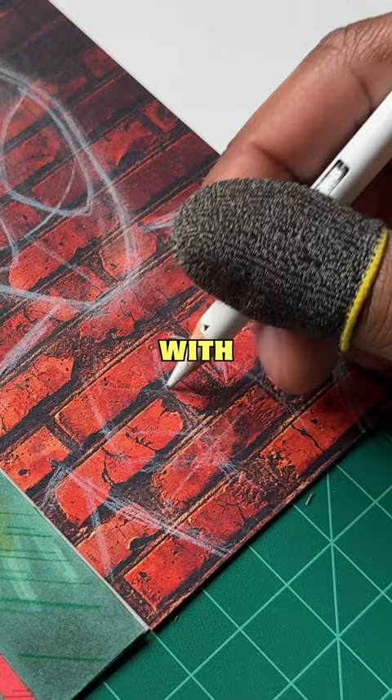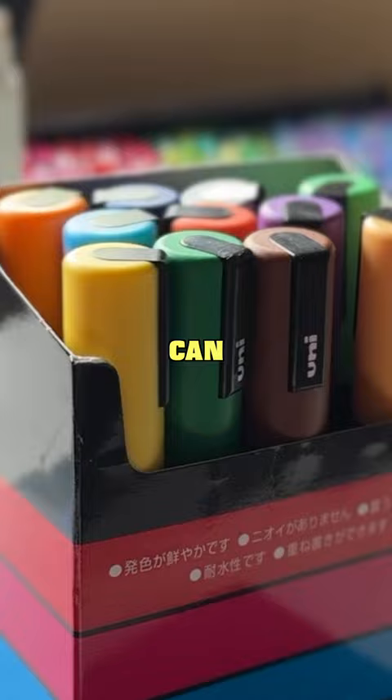I had a lot of trouble with the Spider-Man logo, but since I finally got that done, I'm gonna grab my Posca paint pencil just so I can be able to add the glow or the neon effect to the sketch.